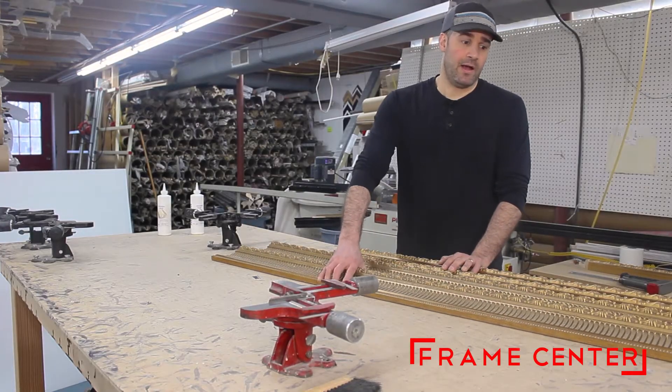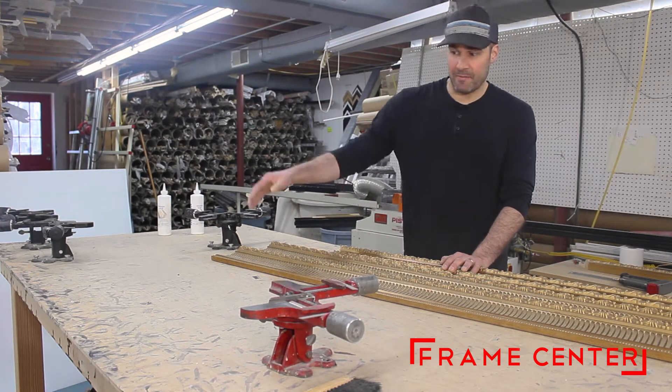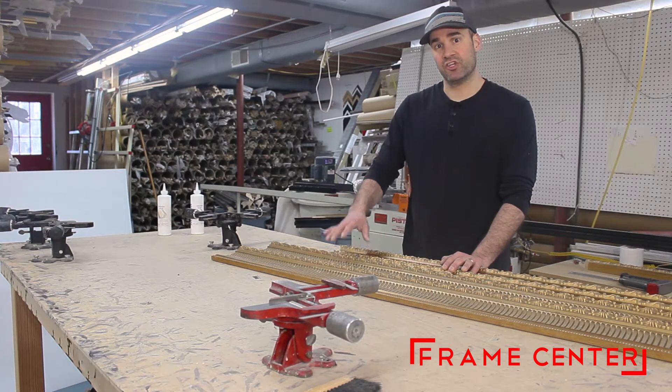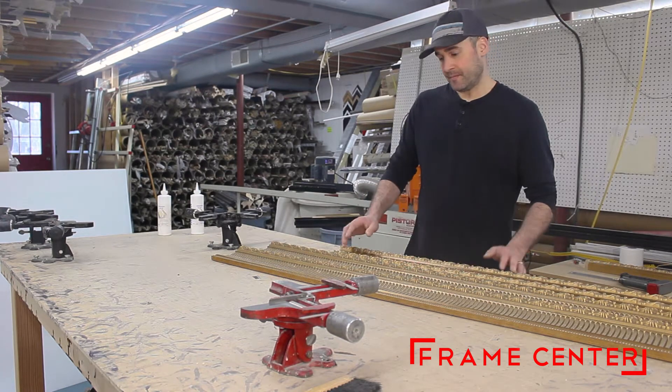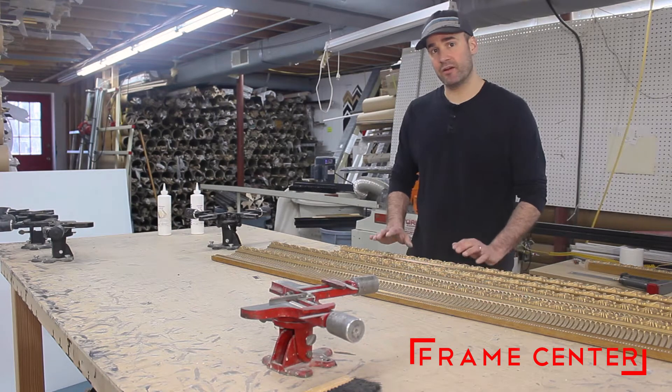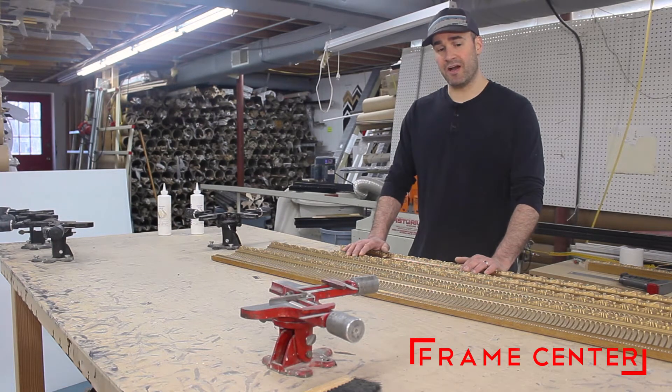Now we've got it cut, I'm going to start getting this thing put together in the vices. This could take a little time — I'm going to be moving around, checking on the first corners once I start working on the second, making sure everything stays together and the corners go together as good as possible.